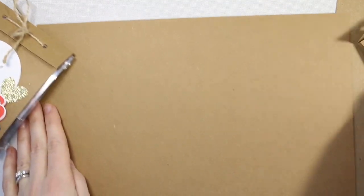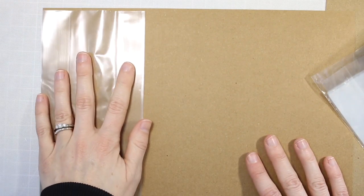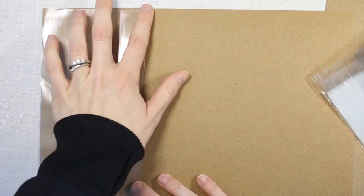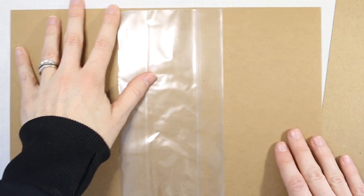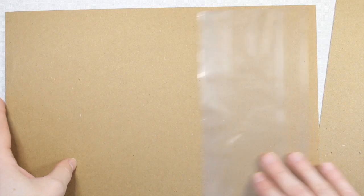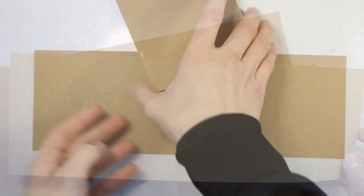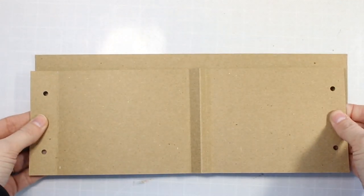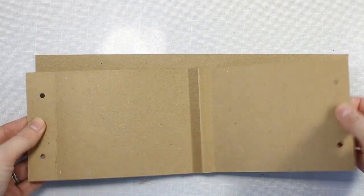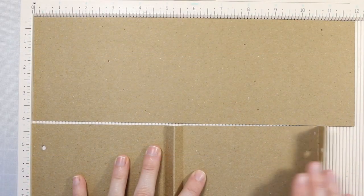I am using a 12x12 sheet of Canvas Corp Craft cardstock and I'm showing you here how these are the treat bags that I'm using. Now I don't know what treat bags you may have, but these actually worked out to measure so I could cut three strips of cardstock to make three little treat bags. So with a 12x12 strip of paper, you're just going to make a few score lines, add a few punches, and you have a treat bag.